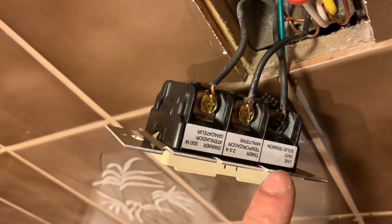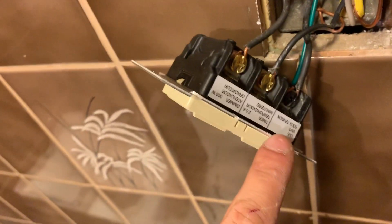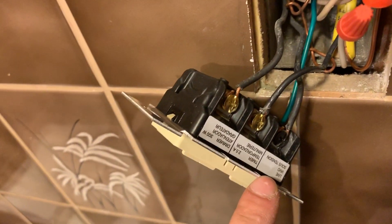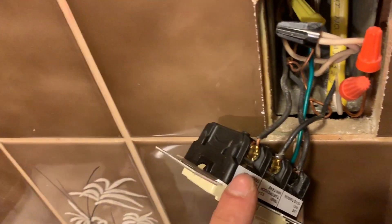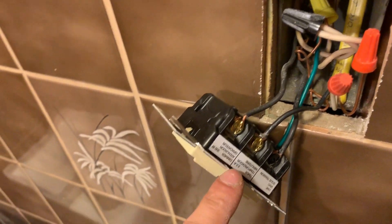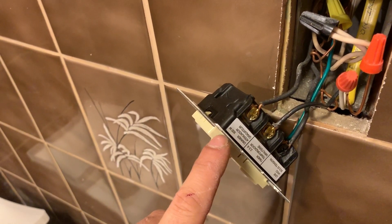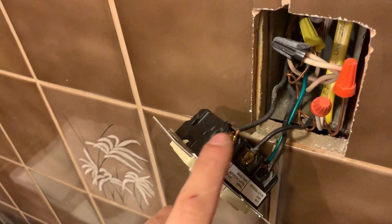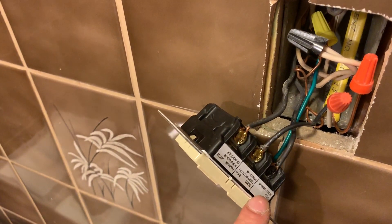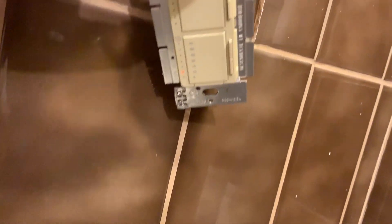I left it out so you can see how I hooked it up. It's labeled: we've got the dimmer, the timer, and the live wire coming in. The live wire is the wire all the way to the left. My ground is hooked up to the ground wire, my timer is hooked up to the fan, and my dimmer is hooked up to the lights. Make sure you do not mix these up — it can cause it to burn out. The rating is 2.5 amp, 300 watt, so you can burn it out. Make sure you hook it up correctly and label the wires.